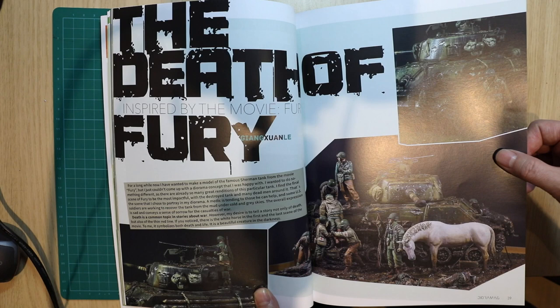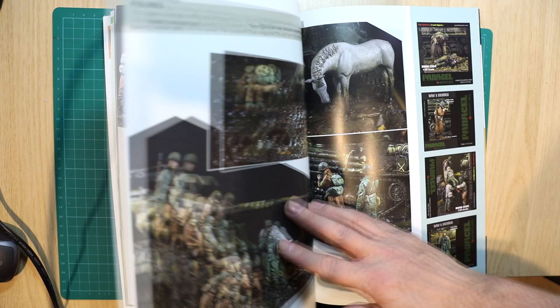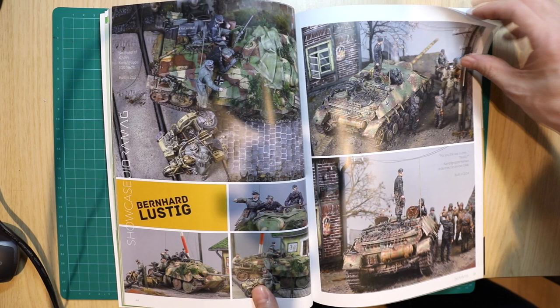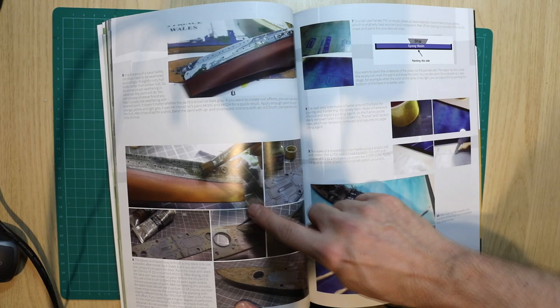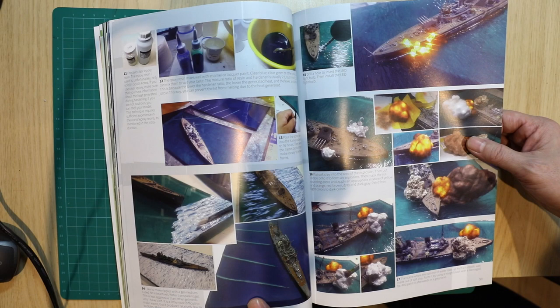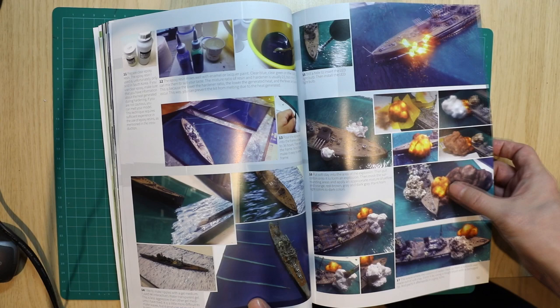The Death of Fury, inspired by the famous movie, with that battered M4A3E8 — look at all the damage depicted from small arms fire on that. Some beautiful photography and illustration, and they've shown which figures were used. Bernhard Lustig's StuG diorama — another one from 2014 with really nice photography. And another naval diorama, now with a step-by-step showing how to build it up — really valuable stuff on how to recreate effects of fire and smoke.